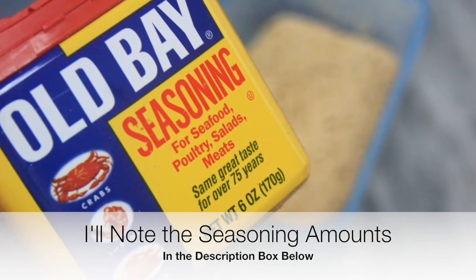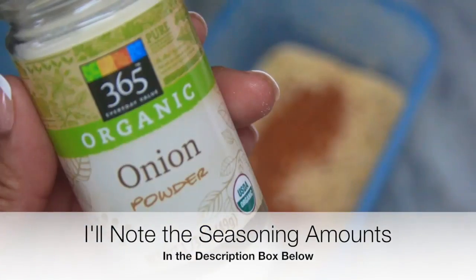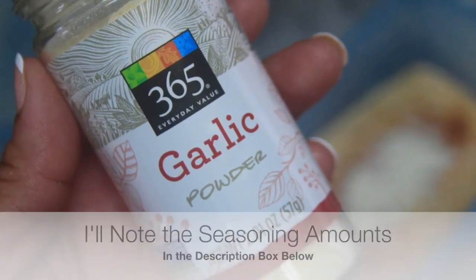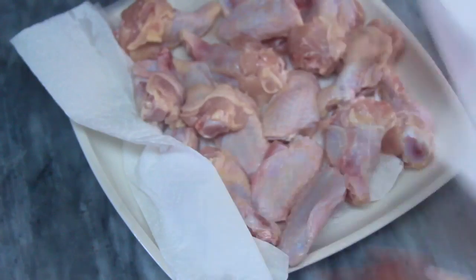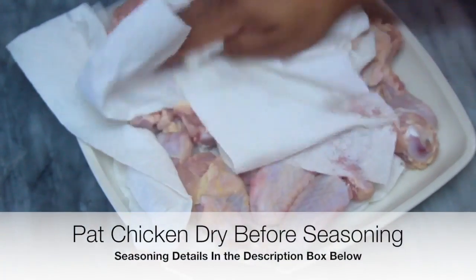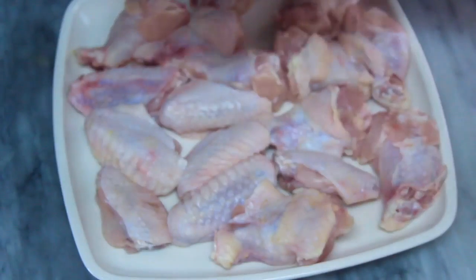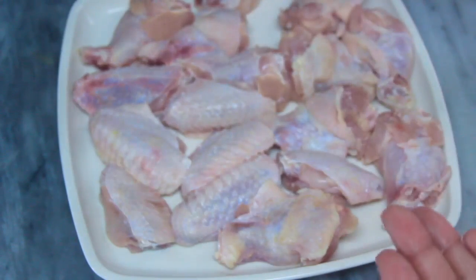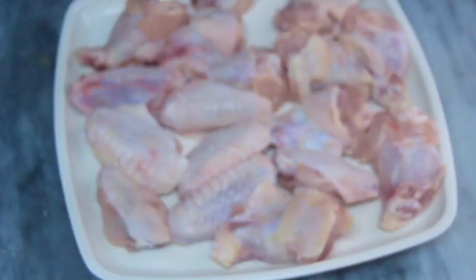I went ahead and seasoned the chicken. I added about two teaspoons of the Trader Joe's chili lime seasoning, about a half teaspoon of kosher sea salt — be careful because all the other seasonings contain salt. I added about two teaspoons of the Obey seasoning and about two teaspoons of the pixie dust seasoning.